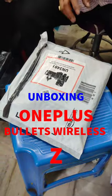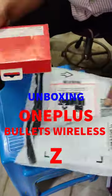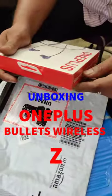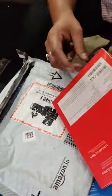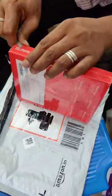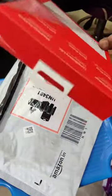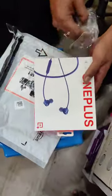Hi guys! This is an unboxing video on the OnePlus OLED Wireless Z. This was just delivered by Amazon today. This is our unboxing and review video — it's a beautiful device. It's a very popular technology, and the sound quality is very good. This is a must-have.